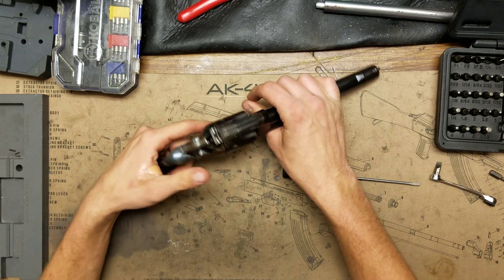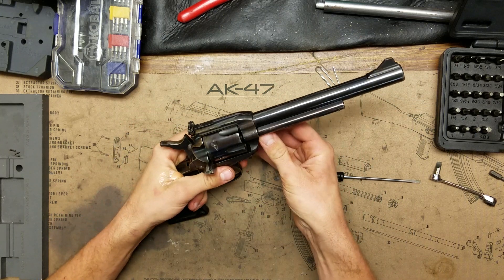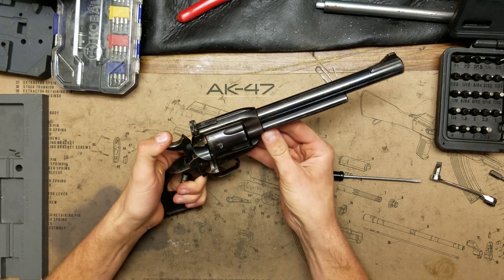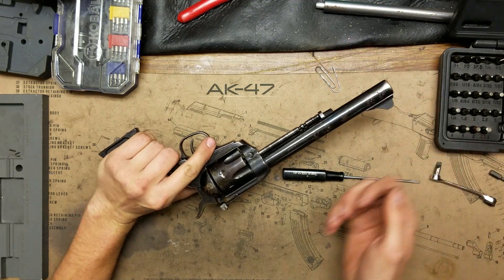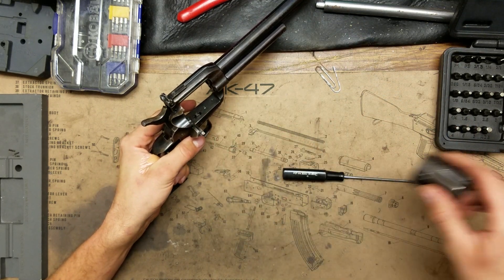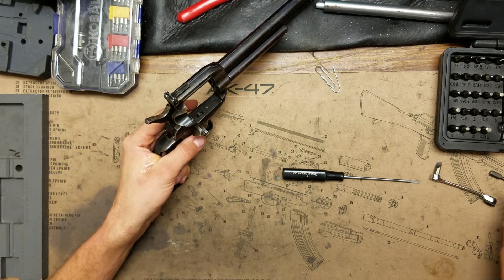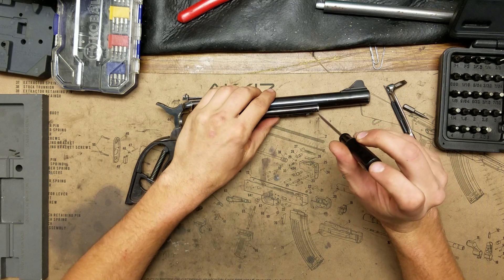We've got the grip off. Go ahead and take the cylinder out — we're already at half cock. Push this button on this side, pull that rod forward, and the cylinder slides out. There's nothing to take apart here on the cylinder, that's just it. Set that off to the side.